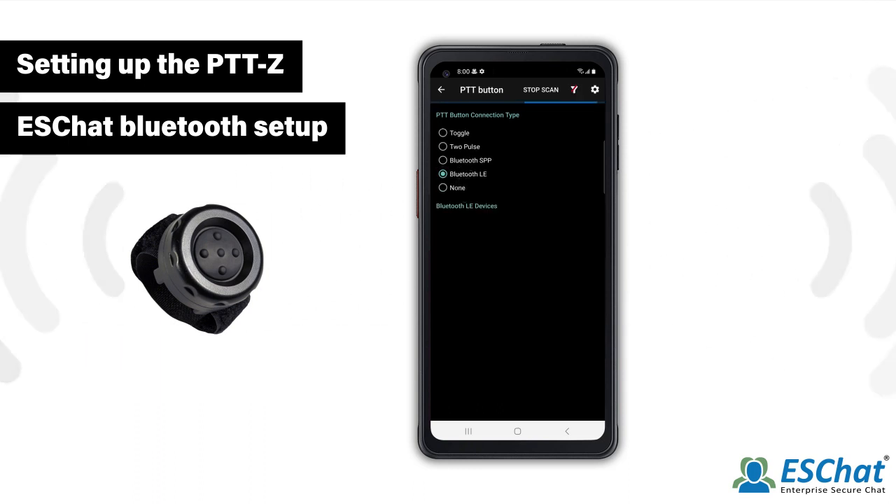ESChat will automatically begin scanning for Bluetooth devices. Press the PTTZ to encourage connection. Once the PTTZ appears, select it. The status will reflect Connected when the pairing is complete.